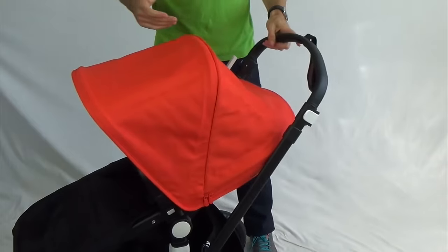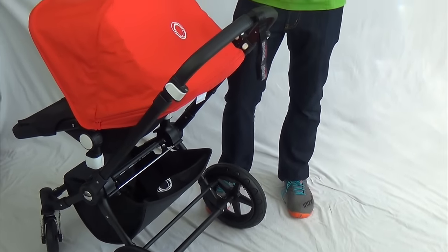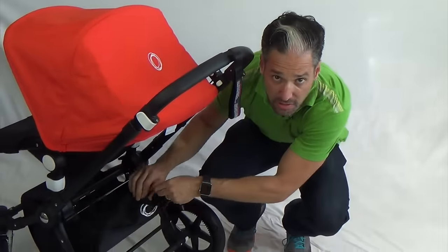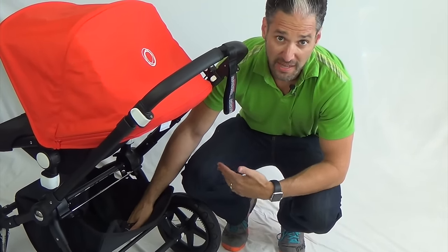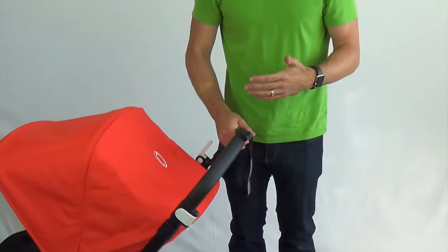The last thing is the basket. There's an enclosed basket — it's not as large as some baskets on other strollers, but because you can cinch it closed, if you have a lot of things in your basket they won't fall out. And parents — let's face it — carry around a lot of things with them. That is my review of the Chameleon 3 for 2017.